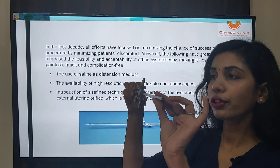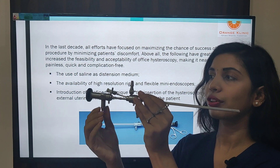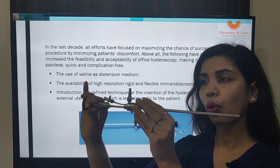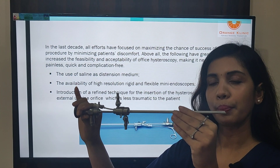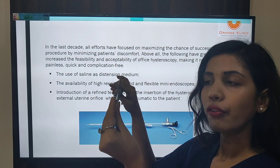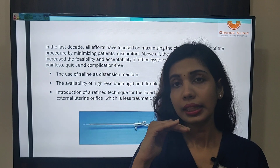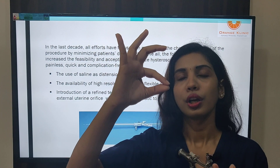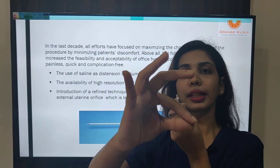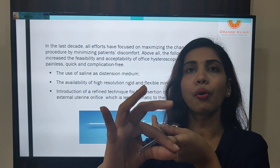For example, this is an office Bitochi hysteroscope. This is the inflow sheath. This is for the light cable. The scope is connected here. This is the operative channel. This is a 2.9 mm scope with a total diameter of around 5 mm. The end of the scope has been specifically designed for office hysteroscopy — it is vertically oval, and since the isthmus is transversely oval, when we are at the level of the internal os, this scope can be rotated 90 degrees to align itself with the isthmus and pass through easily.